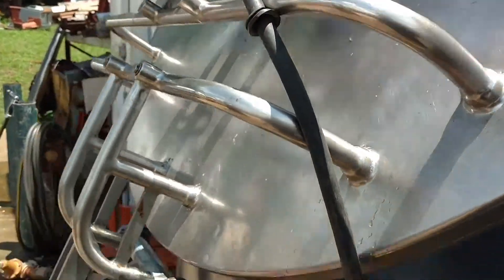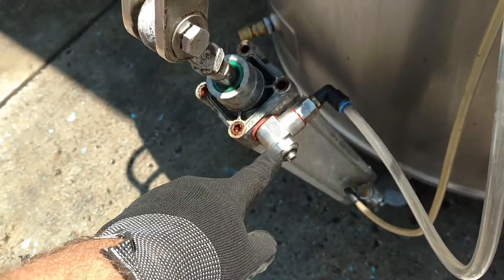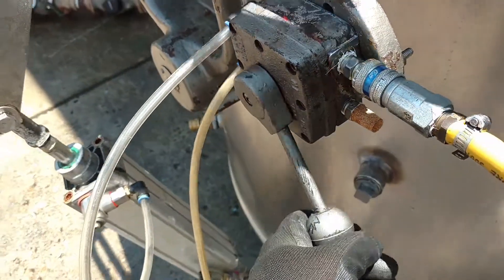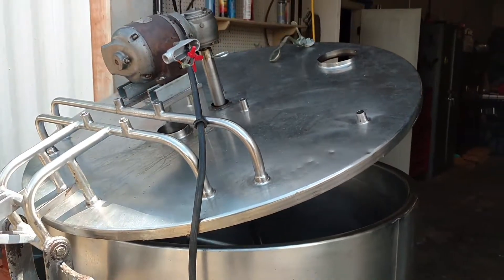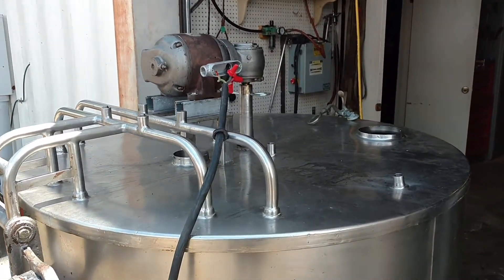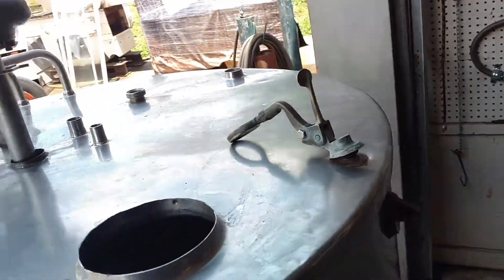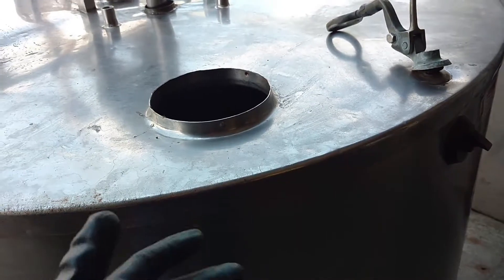There's a valve here that helps adjust the speed so it won't slam back down. When you want to put it down, you switch it over here and see how slowly it goes — you can adjust that with the valve so it doesn't clank shut. You can adjust the speeds up or back. The only thing is, as I said, you have to give it a little assist getting it off the edge because it's a heavy lid.